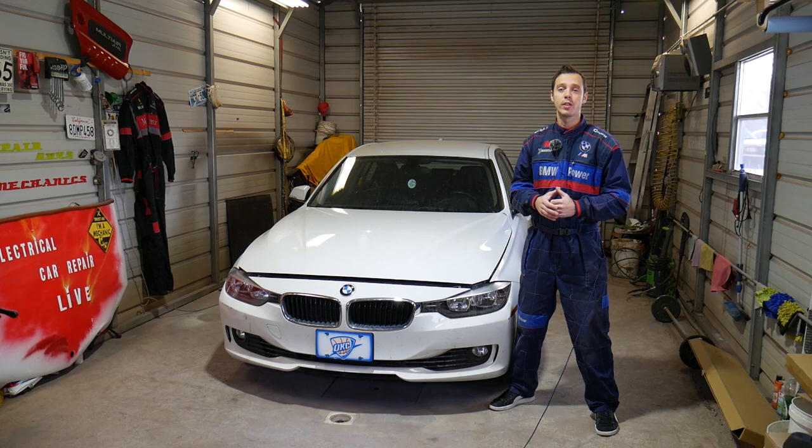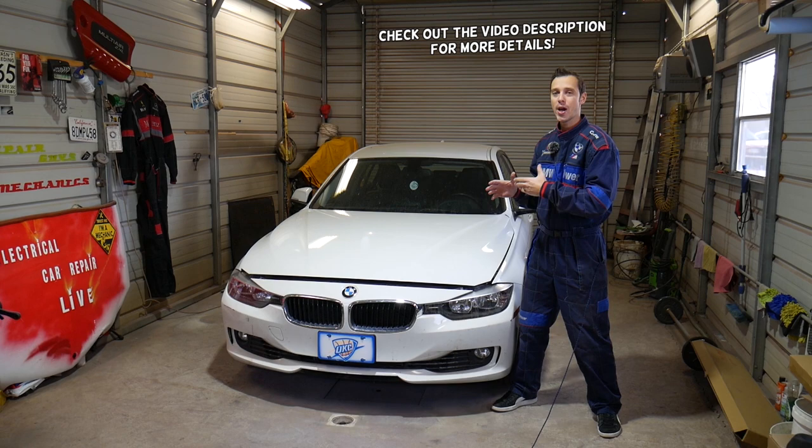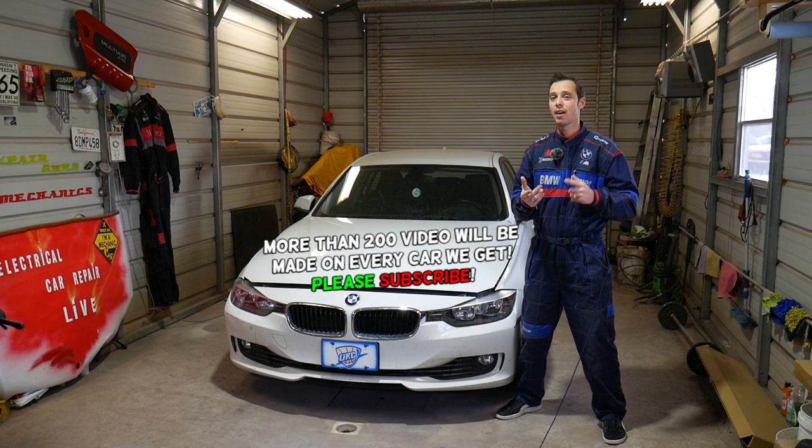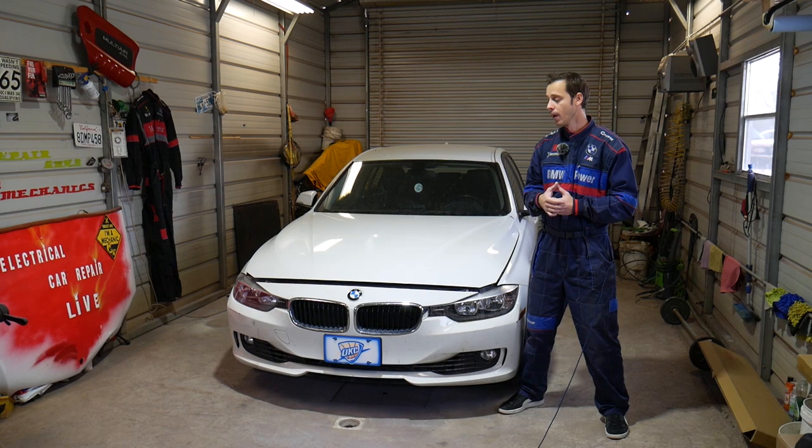Hey guys, welcome back to World Mechanics. Thank you for watching and subscribing to the channel. If you have a BMW 3 or 4 series, today's video will be super helpful — we'll explain where the exhaust vanos actuator solenoid is located on that BMW. That includes many different models: 320, 328, 420, 428, and it may work on the 316, 318, and 418 as well.